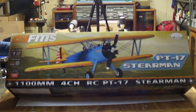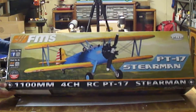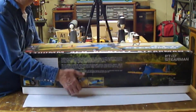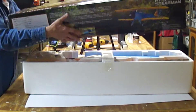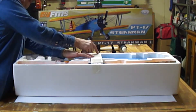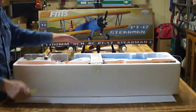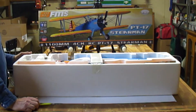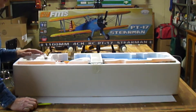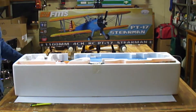I'm back and I'm here with the FMS PT-17 Stearman. I'm going to go ahead and start the unboxing. One of the things I noticed right off the bat when I opened it up — none of the components are in plastic, which is unusual for an FMS plane.